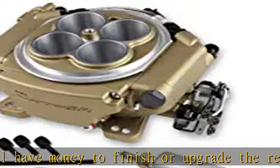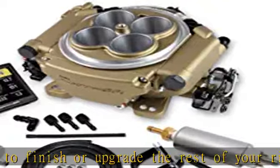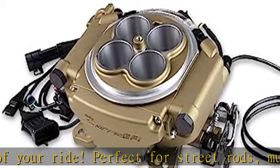Put an end to cold start issues, hesitations, vapor lock, and flooding. Upgrade to Sniper EFI and get the tactical accuracy of EFI today.